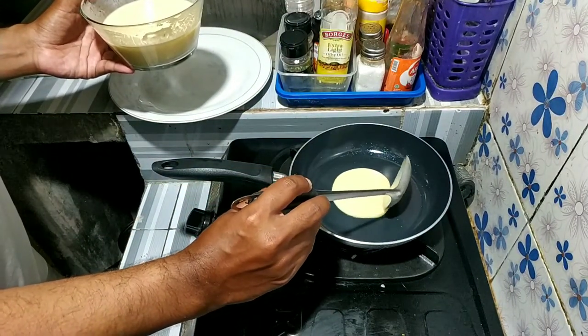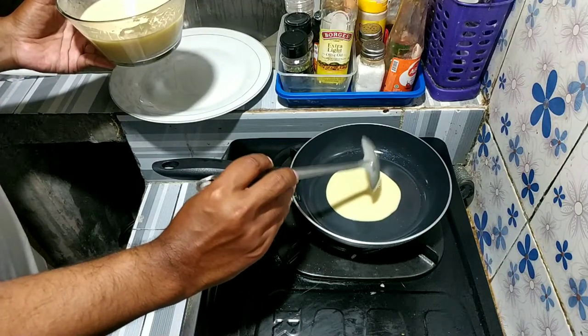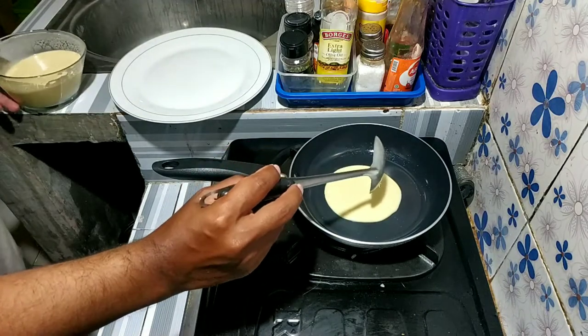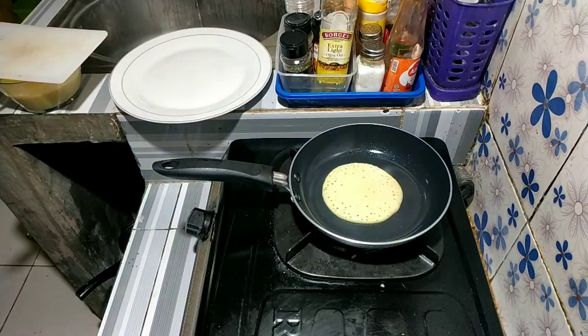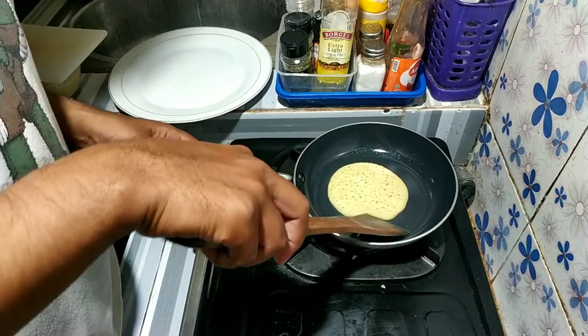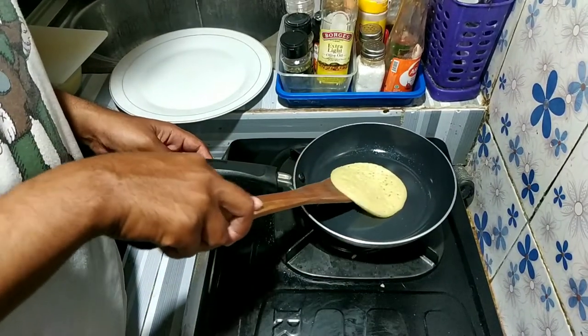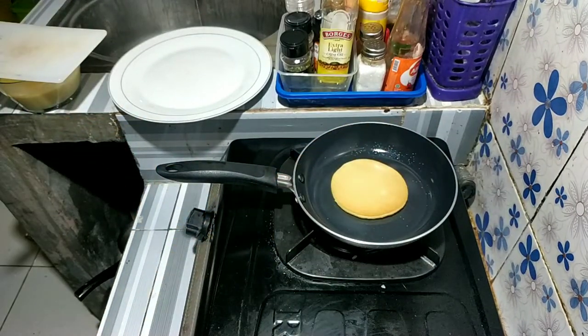Tuangkan secukupnya, aku ukurannya satu centong ya guys. Tunggu hingga berbuhim atau berlubang-lubang gitu guys seperti ini. Ini 3-4 menit lah, kalau udah kalian balik. Tuh guys, bagus kan.